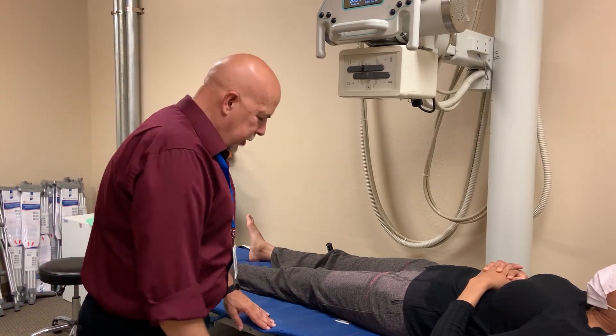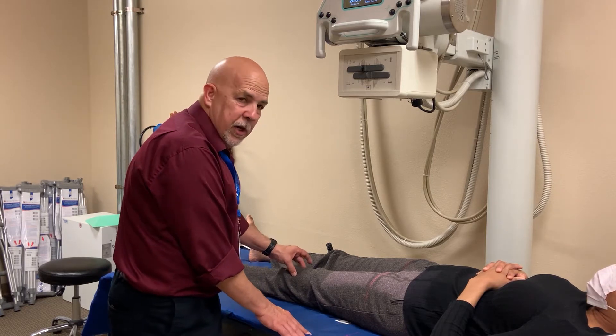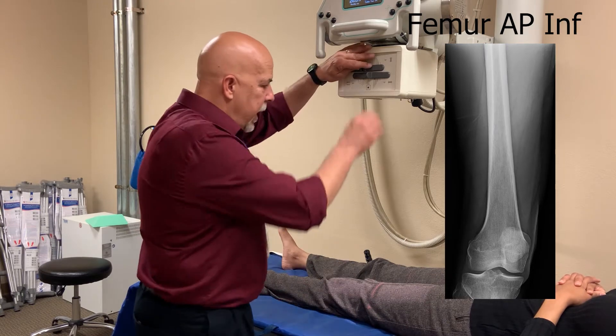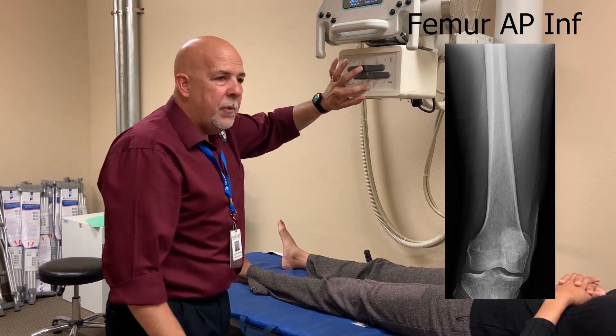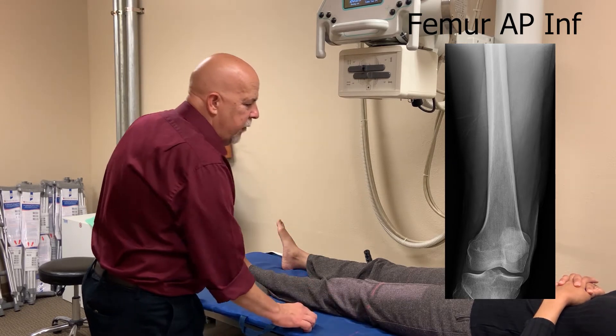After you take your first image, you want to roll down just enough so you get the entire knee. Her knee is way down here because she's tall, so you want to include the entire knee joint. You can usually collimate a little bit tighter because the knee is narrower, and you want to compensate for technique as well. So that's your AP femur.